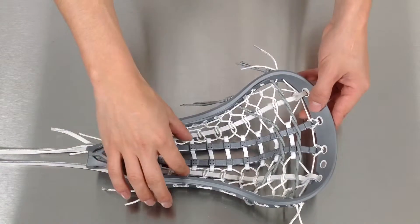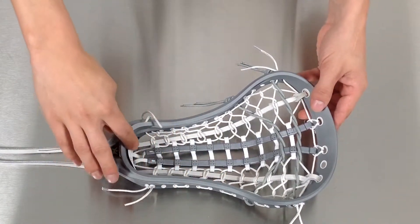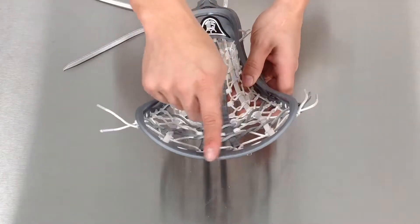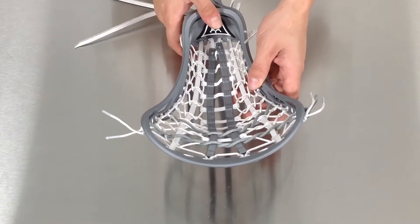The Mantra 3 features a narrow throw and rounded ball stop to increase ball control. It has a rounded scoop for more accurate passes and shots.